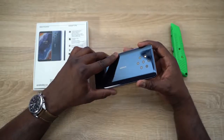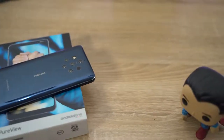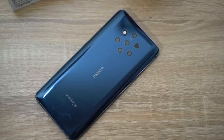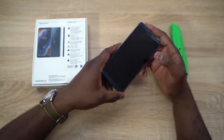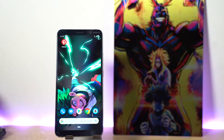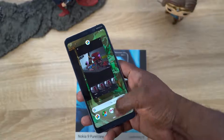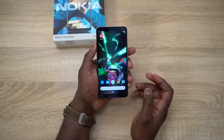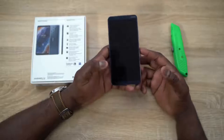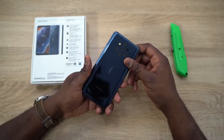This camera doesn't have OIS but does have EIS. It's powered by a Snapdragon 845 processor — so you're looking at a last-gen processor — with six gigs of RAM. The display is a six-inch P-OLED display at 2K resolution and 538 ppi. There's an optical fingerprint sensor underneath the display. It's running Android One, giving it a very nice, simple, clean look.